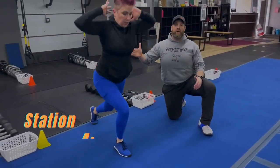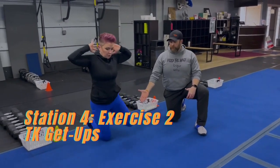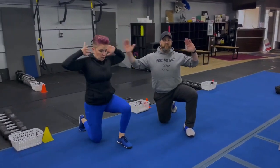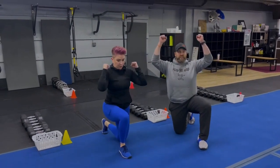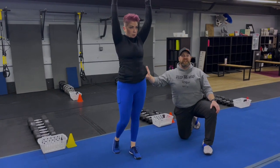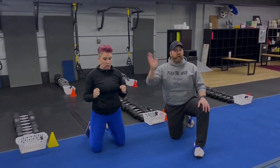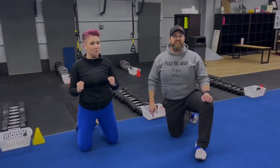The last exercise here is our tall kneeling get-ups. Marie starts with both knees on the floor, brings one foot in front of her, and drives on up — in that prisoner position, squeezing those shoulder blades. You can add weight: hold a weight at your chest or weights overhead, whatever you want to do to challenge yourself. The overhead position is quite challenging. Take your time, don't rush up and down — do it with control, and make sure you're switching that leg each time.